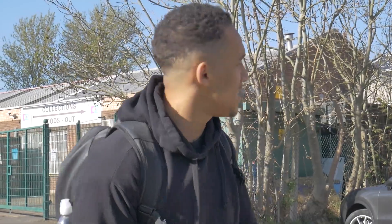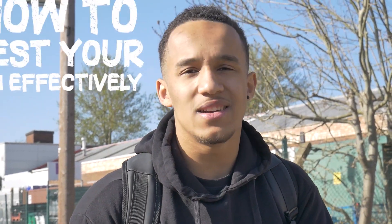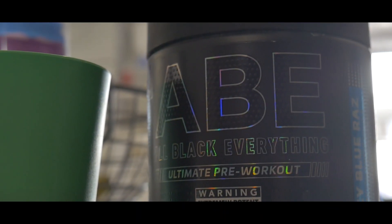Hello everyone, we're back at Yeah Physique Workouts. What I'm going to run you guys through today is how to test your one rep max effectively — not just test it, but test it effectively. We're going to go over everything: pre, during, and after. I'm going to try and hit something big on bench today, so if you want to follow along, let's get started.